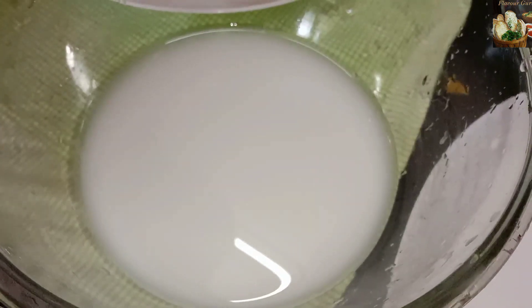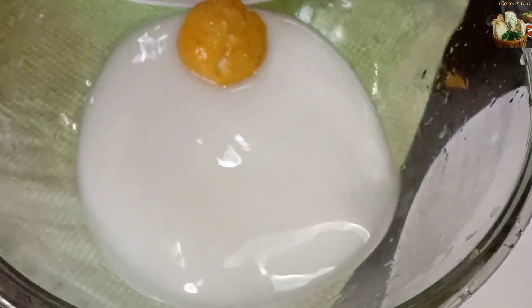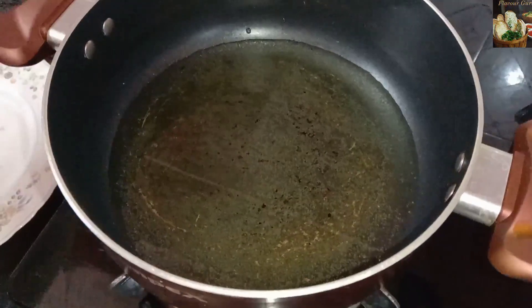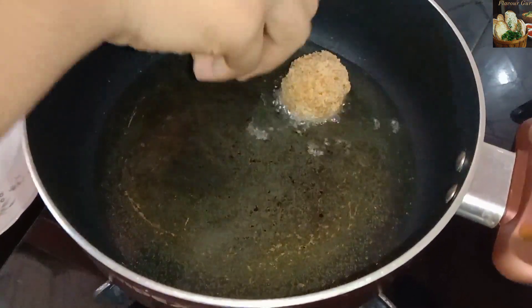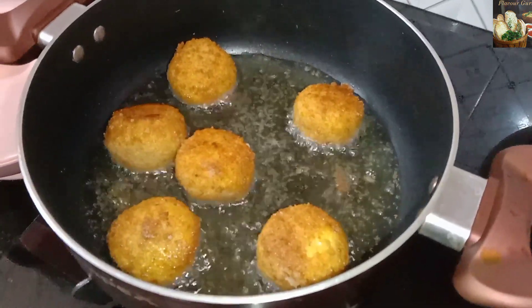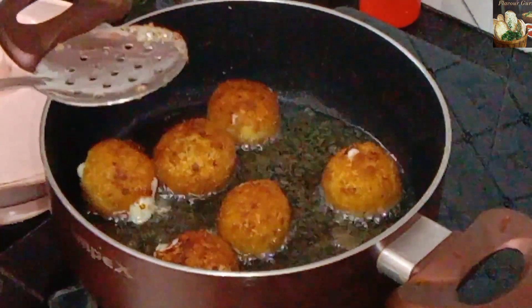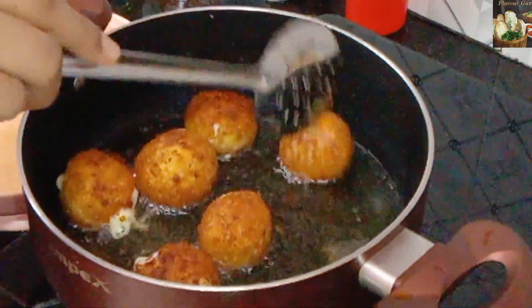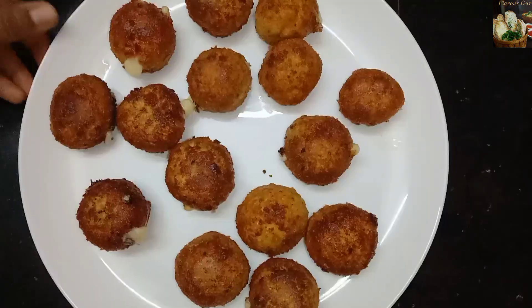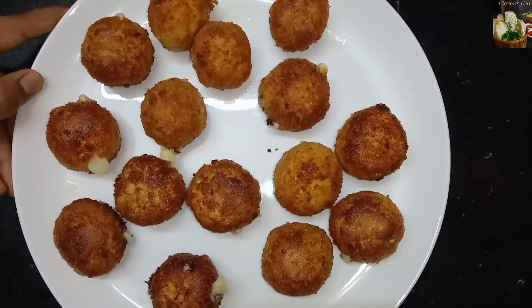6 teaspoons of corn flour — I put a dip in the cheese balls and put bread crumbs on them. I put the cheese balls in a saucepan with oil. Fry them for just 2 minutes. We have to make the cheese balls easy and tasty.